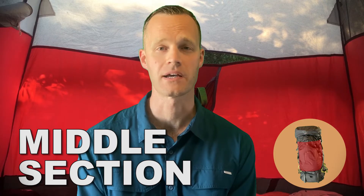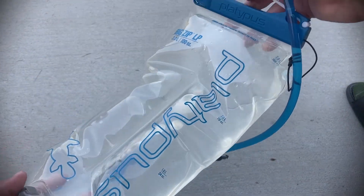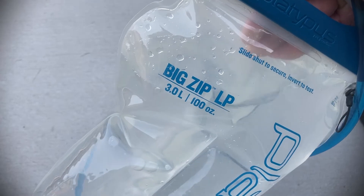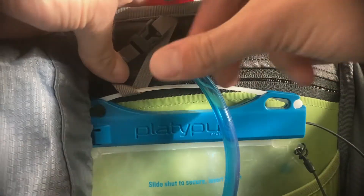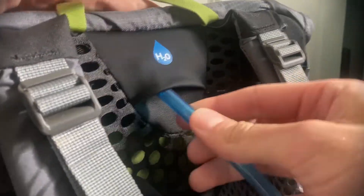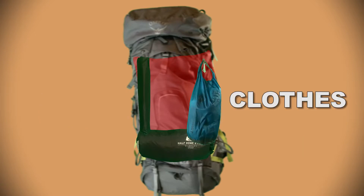Moving on to the middle section of the pack — this is where you're going to place your bulky and heavier items. Before I start packing the middle section, I like to fill up and put in my water reservoir. It's three liters. I'll fill that up and put it in the storage pouch before I put any other item in, as it's difficult to squeeze a water bladder in when there are already items in your pack. The middle section will also carry my tent and tent poles.